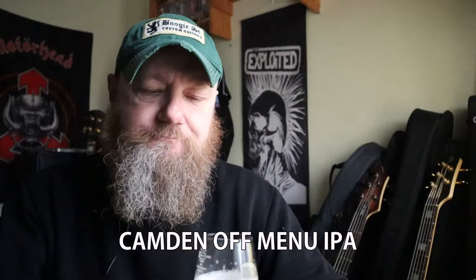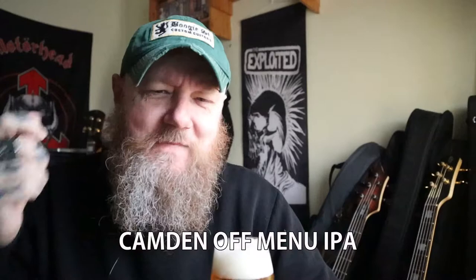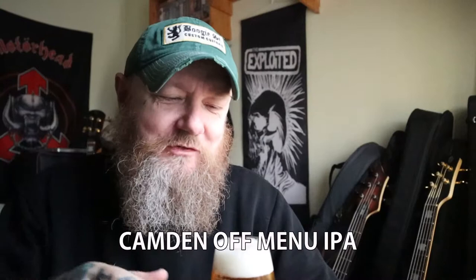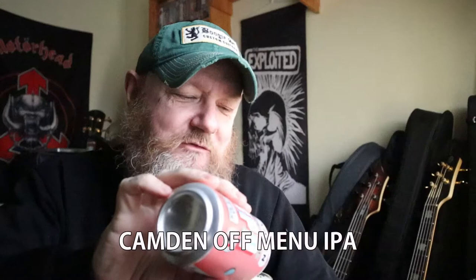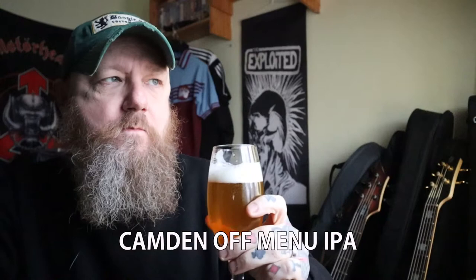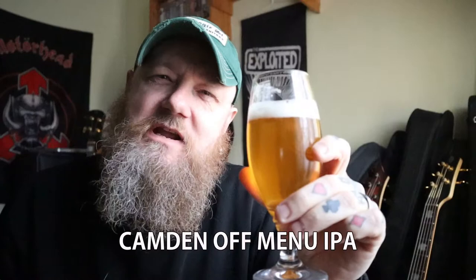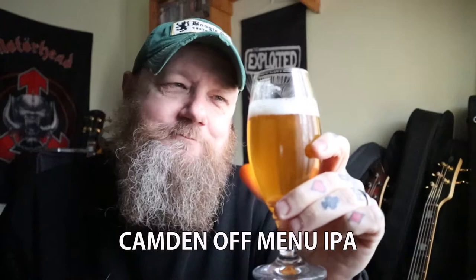Mmm. Yeah, this is not bad. The malt at the back end — that's a bit delayed. You get a nice biscuit malt finish on that, and it's nice. It does remind me of the English style IPA, which I really like. It reminds me a little bit of Bengal Lancer, a little bit more hoppy. Because Bengal Lancer has got really good biscuit malts on the end of it, and this has got that as well.